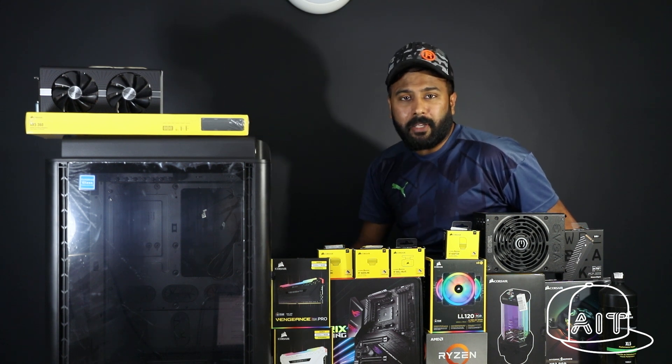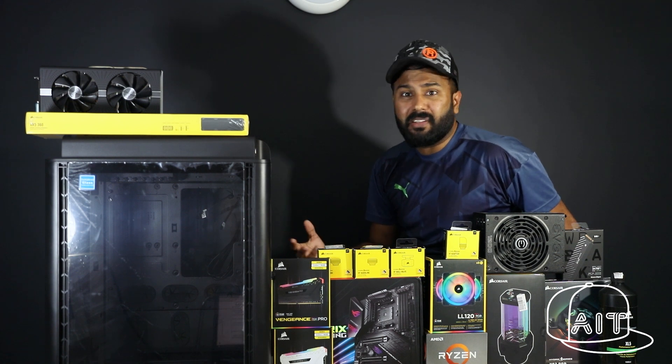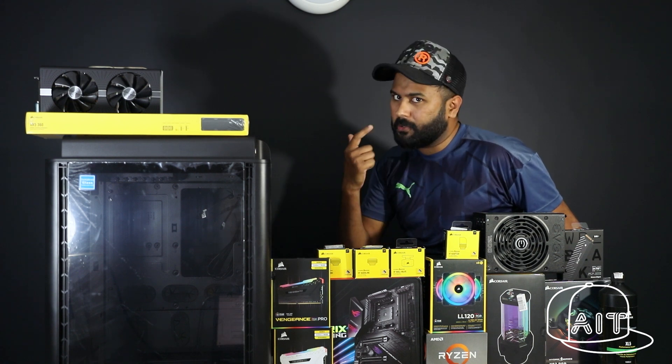Unfortunately, my laptop did not meet my requirements, so I thought, hey, why not build a PC that not only meets my requirements, but also pleases my eye.